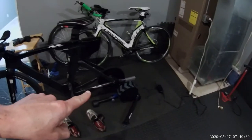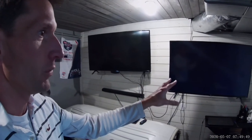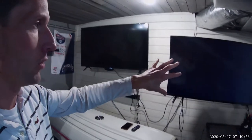I do have a Wahoo Kicker that I just got. I did one ride this morning using the HDMI to iPhone converter, and the problem was on the TV it would show the screen in portrait instead of landscape, which was a real pain.